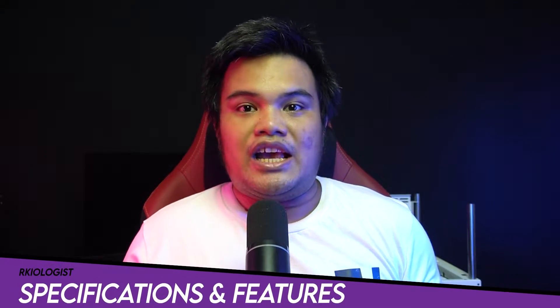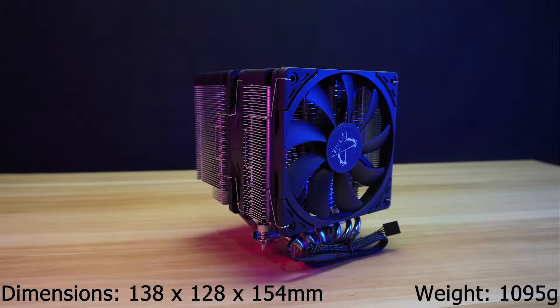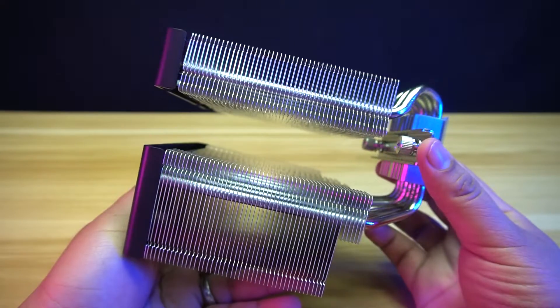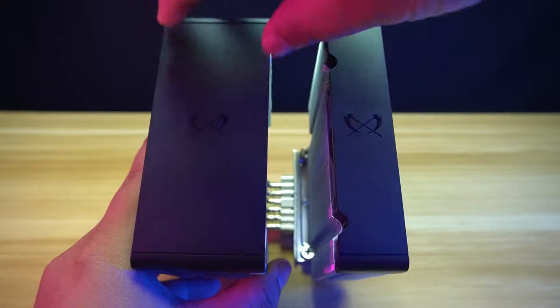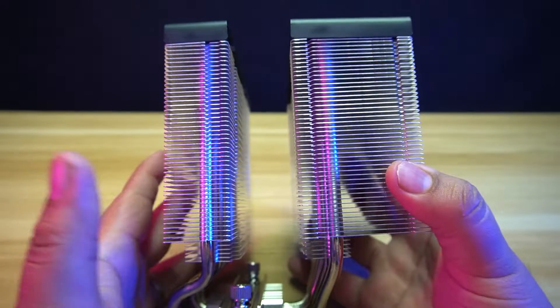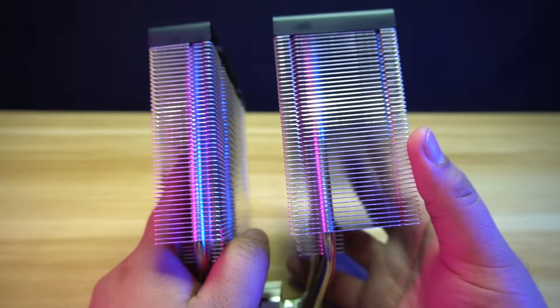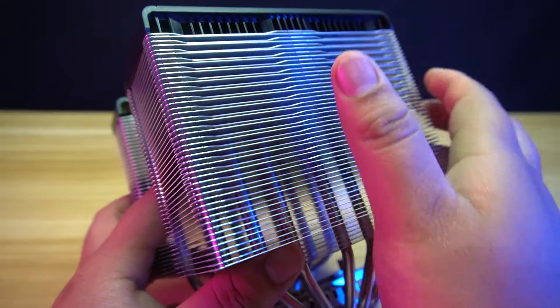Let's go through specifications and features. The Fuma 3 has dimensions of 138 x 128 x 154 mm and a weight of 1,095 grams. The Fuma 3 is the newest update to the Fuma series of air coolers from Scythe. At the top is a cover made from hard plastic with the Scythe logo. This also covers the heatpipes to make it look neat. This is a dual-tower cooler. The front is slimmer than the back heatsink for the purpose of ensuring that it won't hit the memory modules.